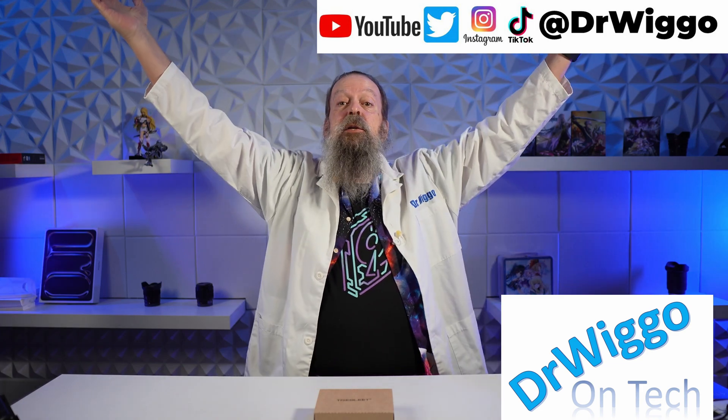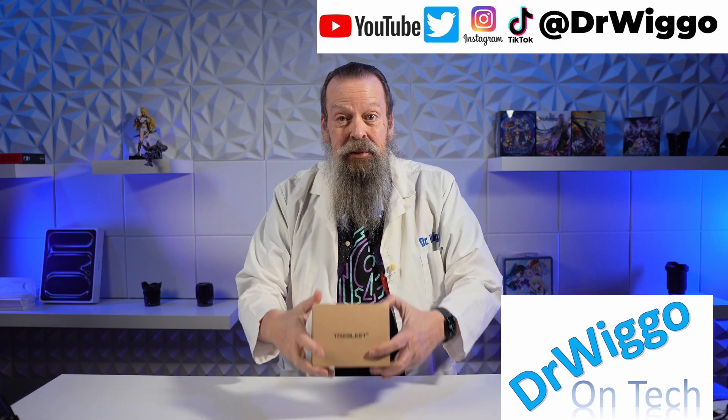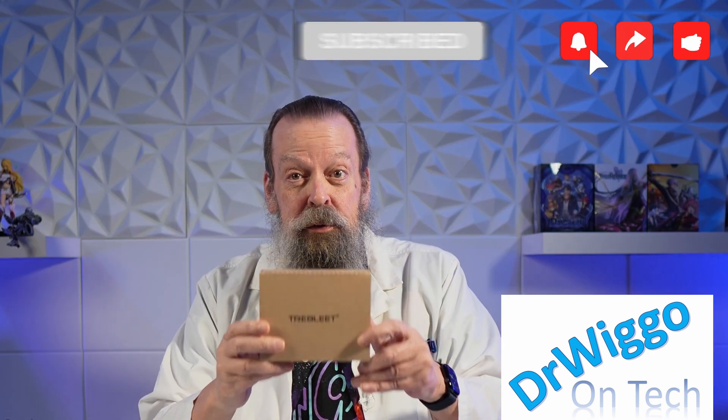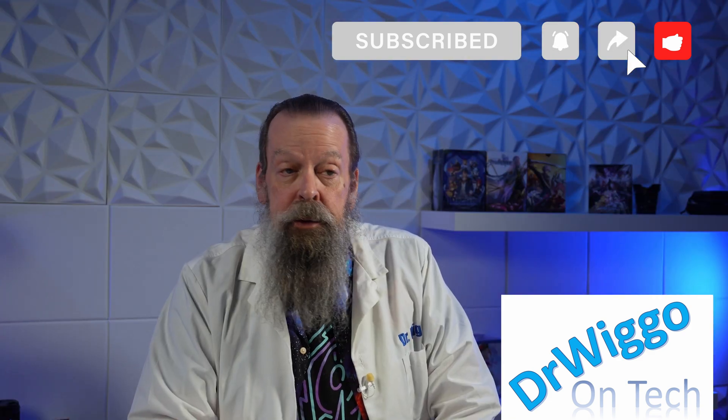Hello and welcome back to the studio. I'm Dr. Wigo and today I've finally got the Trebleet Thunderbolt 5 enclosure for SSDs to use with my Mac Mini. Let's get into it.